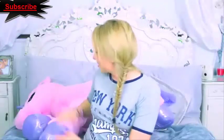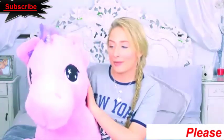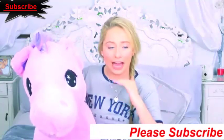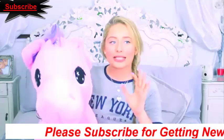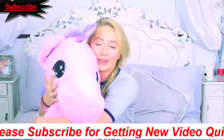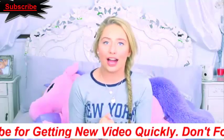Hi everyone, and today I'm joined with my unicorn, which doesn't actually have a name yet. So many of you guys keep suggesting names but I haven't felt as if one suits her yet. I was thinking Ed, but I'm not too sure, so if you guys have any suggestions for my unicorn then please let me know.